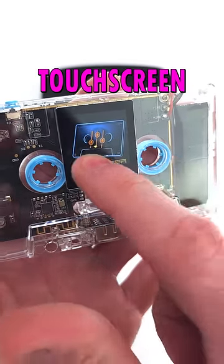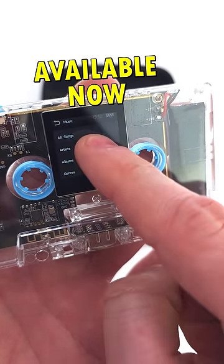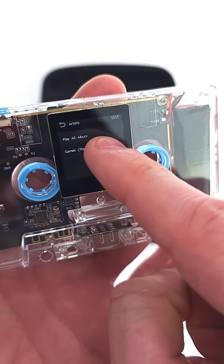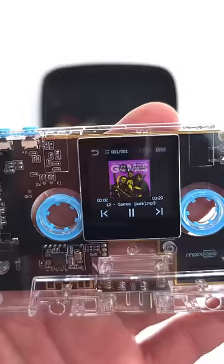Touch screen, easy to use. Bluetooth — that's there. Available now, better hurry. High resolution audio — the best of the best.